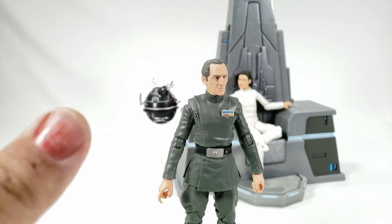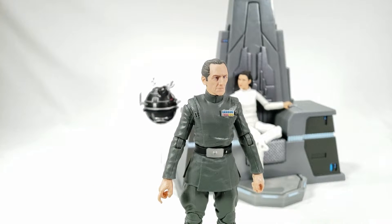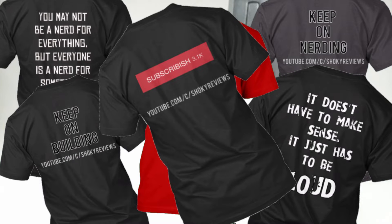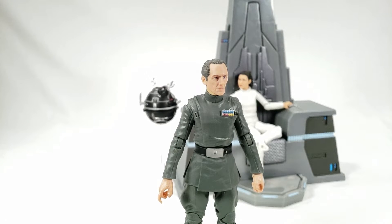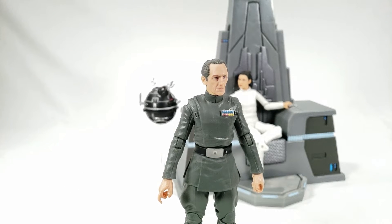If you like this video go ahead and give me a big thumbs up and hit that subscribe button if you haven't already. You can also get a Shoky shirt — the subscribe button shirt and all the October shirts are still available. If you want to check out the Patreon and help out the channel, maybe I'll even add a one dollar a month tier to make it a little easier. But guys, that's it for this Star Wars Black Series review — and remember, as always, keep on building.